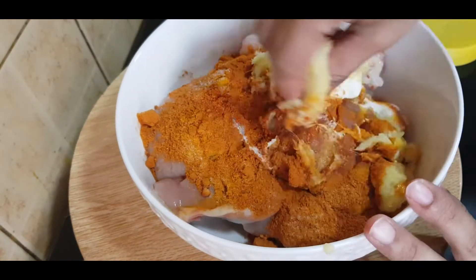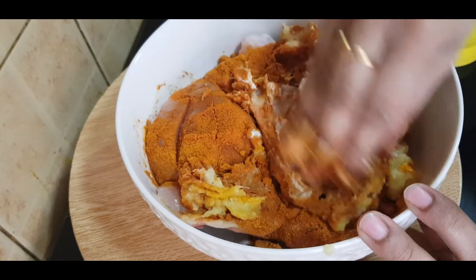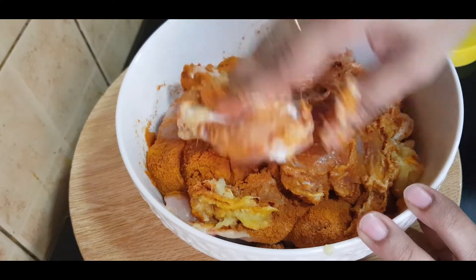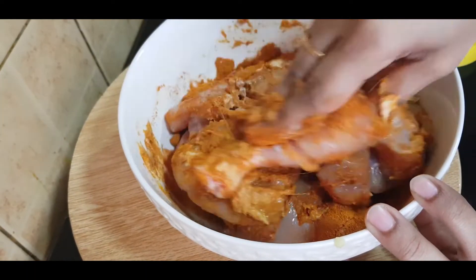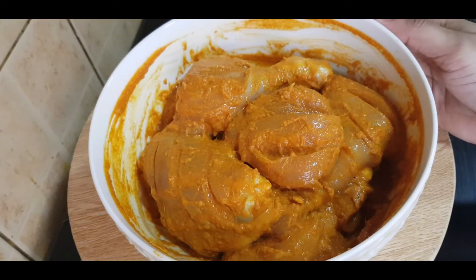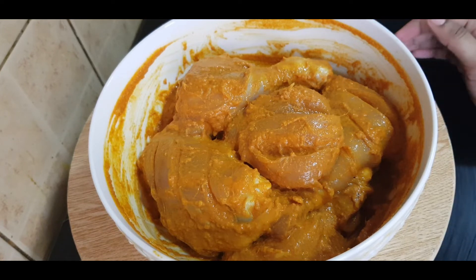Now add the sauce and put it in the pan. We need to cook the sauce. We're going to cook it on the side of the pan.